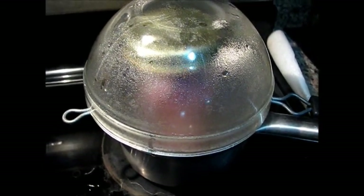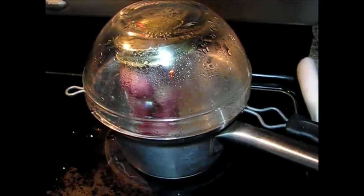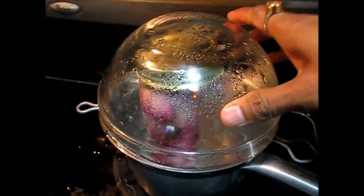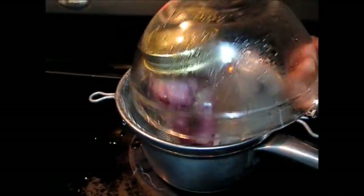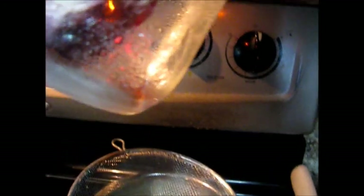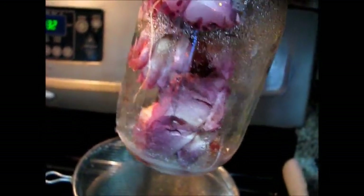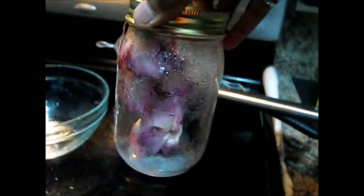I will let it cool by itself and show you once it is cool down. Now I will open this — it's cooled down — so let's see how this looks. Here you can see at the bottom there is some colored water — basically it has some oil and rose oil.